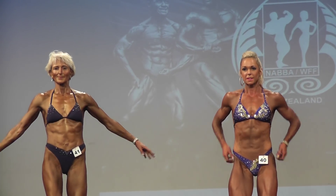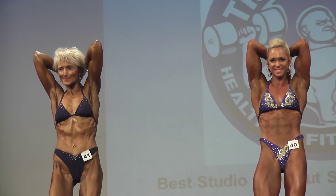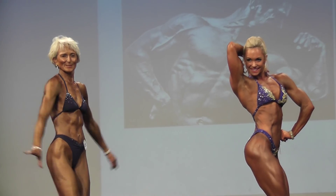Side tricep. And relax. Bring six packs, ladies. And relax. And relax. That's lovely, ladies.